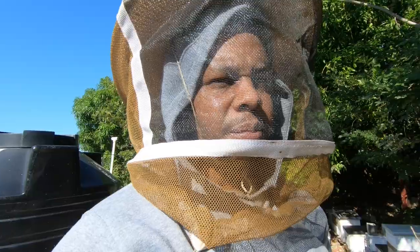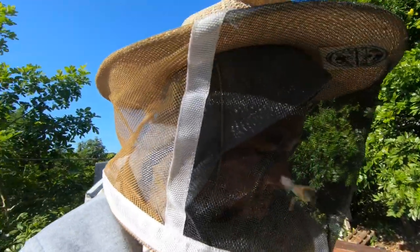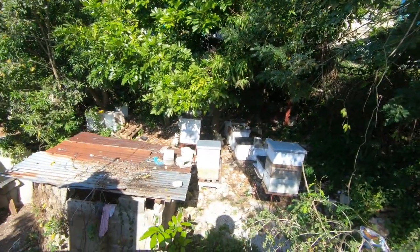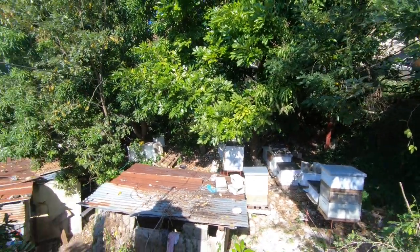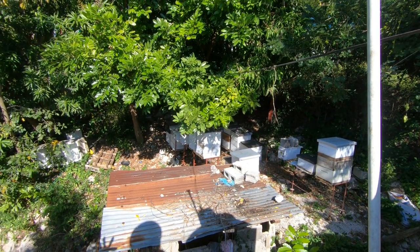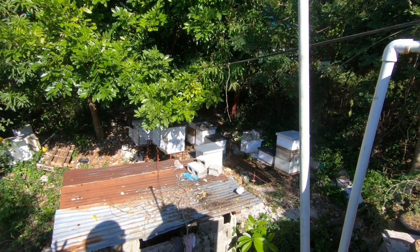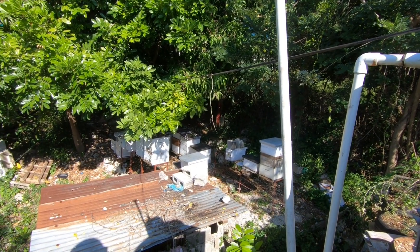I was able to pull off some honey from the hives but still have a lot to go. As you can see, the girls are pretty angry at the moment. This is how the yard looks after I've pulled honey off — the bees are pretty much everywhere and they're trying to sting everything. That is a super important part of why I want to use the bee escape: it's more effective, with less angry bees flying around trying to sting everything.